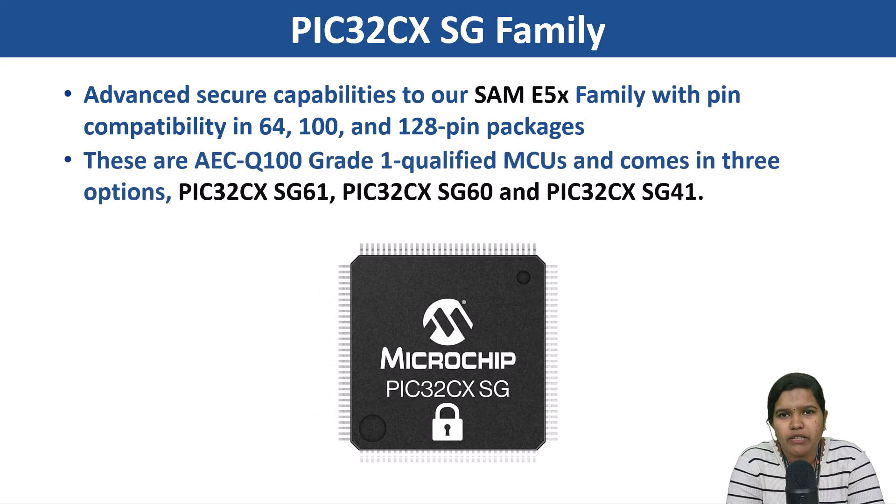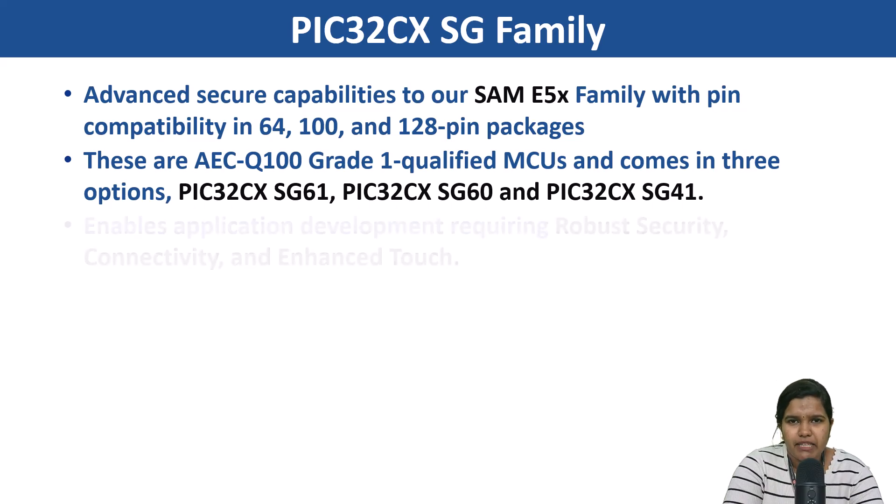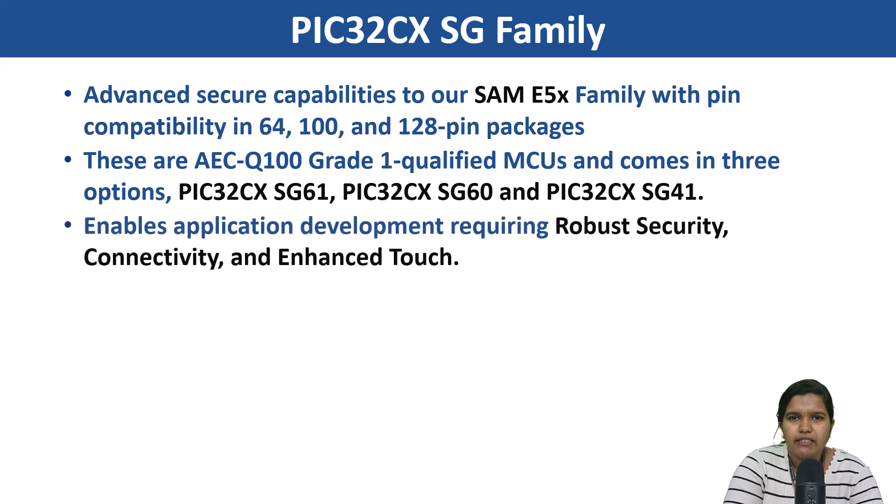These are AEC-Q100 qualified grade 1 MCUs and come in three options: PIC32CX-HG61, PIC32CX-HG60, and PIC32CX-HG41. They enable application development requiring robust security, connectivity, and enhanced touch.